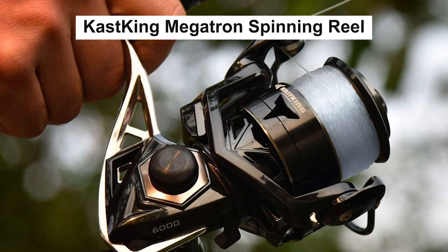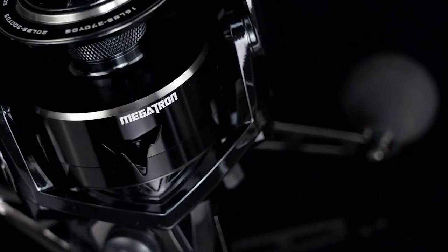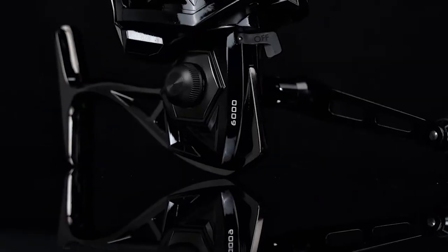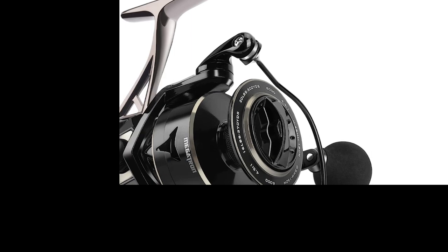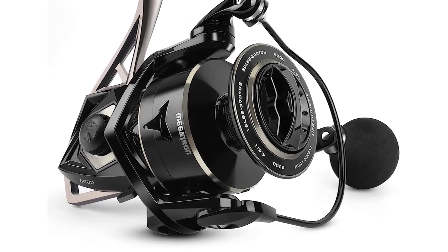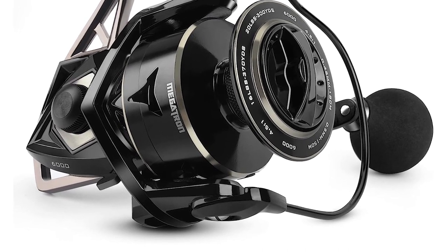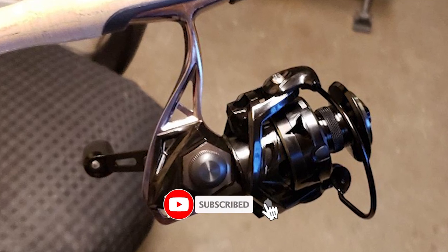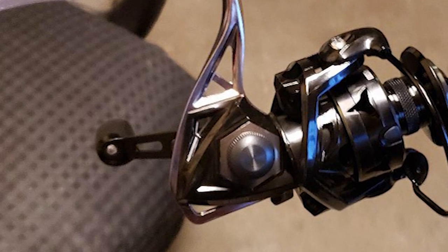Cast King Megatron Spinning Reel. The Cast King Megatron transforms the industry with the rollout of another great freshwater and saltwater fishing reel. Its precise geometric forms offer a distinct Autobot look that sets it apart from all others, and helps reduce weight while maintaining strength. The Cast King Megatron Spinning Reel is built for enormous strength and endless durability. The Megatron Aerospace Aluminum Alloy Skeletal Design Frame is the basis for its strength to battle hard-fighting fish in fresh and saltwater, providing maximum performance for all tournament anglers.